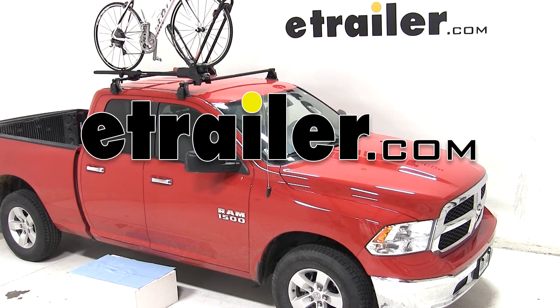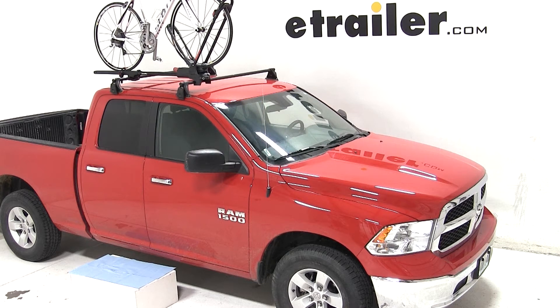Today on our 2013 Dodge Ram Pickup Truck 1500, we are going to be testing the Yakima Front Loader Roof Mounted Bike Carrier, part number Y02103.